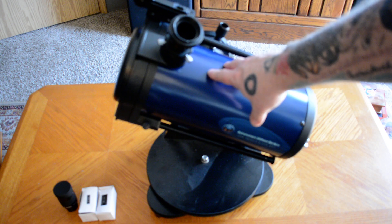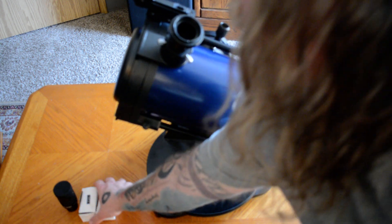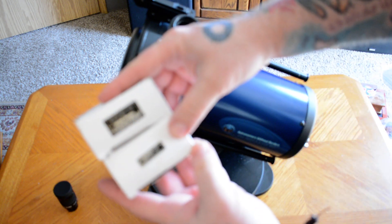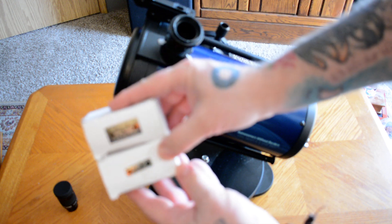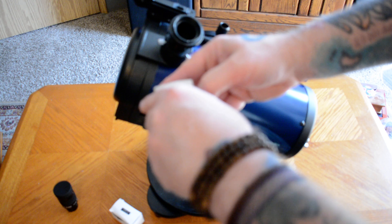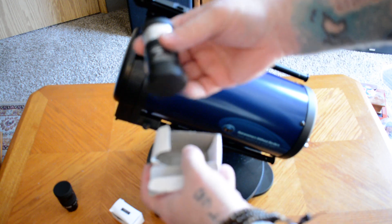It gathers a lot of light and it's got a great mirror. This particular model came with two different eyepieces — a 10 millimeter and a 25 millimeter wide angle — so you do have a good little starter kit. They're not super high quality, but they do the job, especially if you're beginning and starting out.